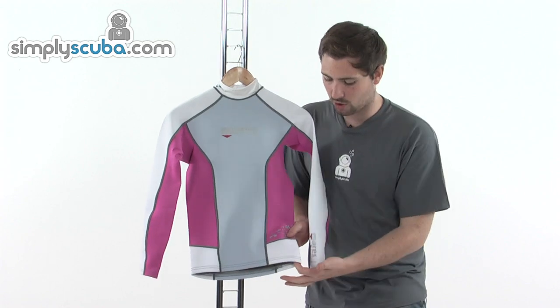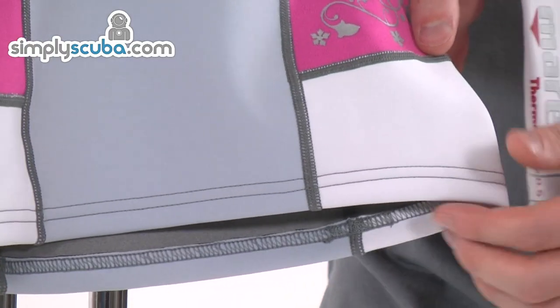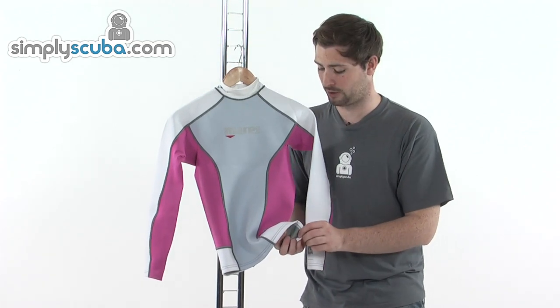The same kind of system around the waist — again, this double rolled section, so nice and comfortable against the skin, and this nice soft material on the side. Not only is it going to keep everything in place, but it's also nice and comfortable against the skin as well.